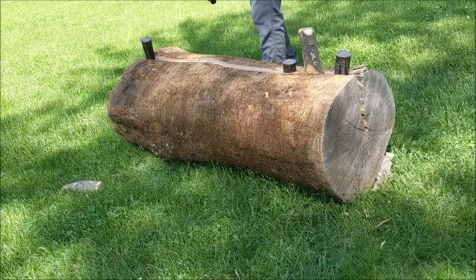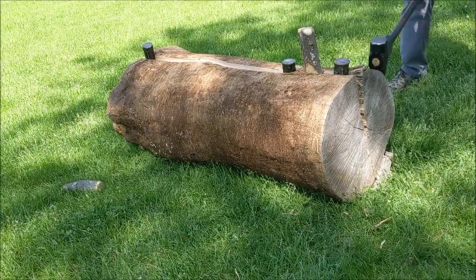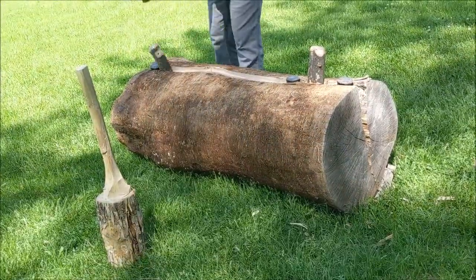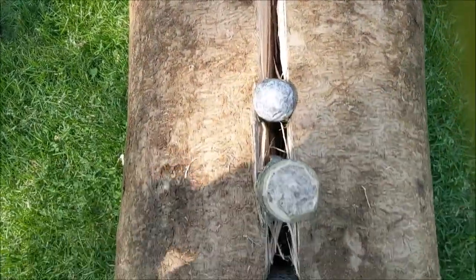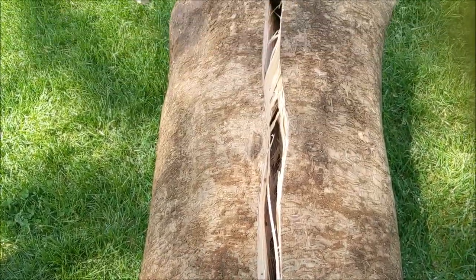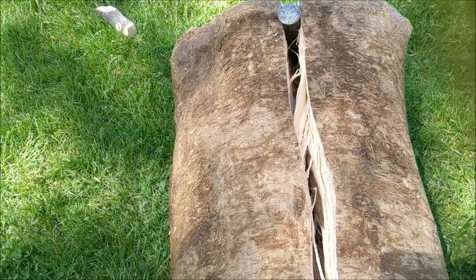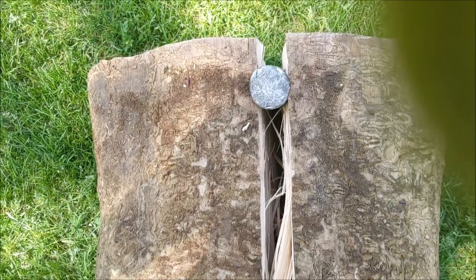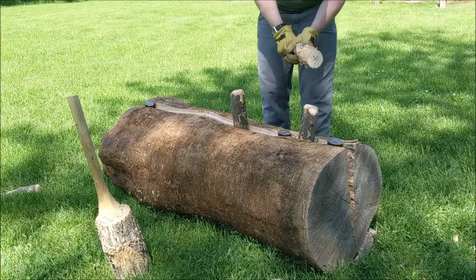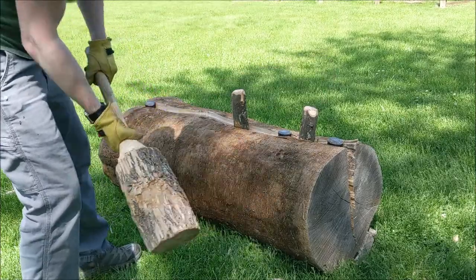There you can see one of the gluts that I just placed in there, and there's my beetle. Now the split's gotten started pretty well — you can see it goes the full length of the log now. Some of those fibers are a bit of an issue, so I'm going to use my hatchet to cut some of those little fibers out and get my gluts a little further in.